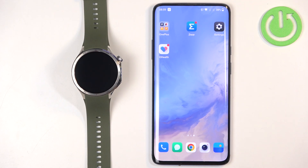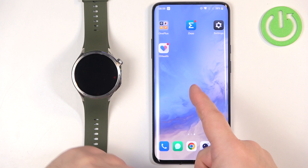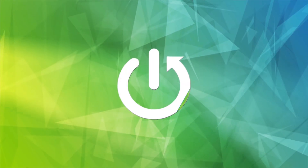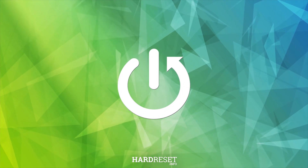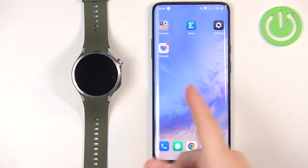Welcome. In front of me I have the OnePlus Watch 3, and I'm going to show you how to enable phone notifications for this watch on an Android phone — basically how to receive notifications from your phone on your watch.